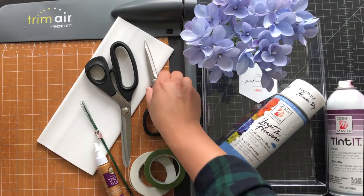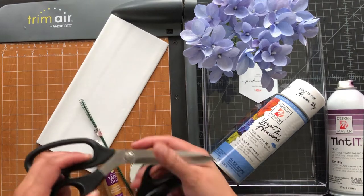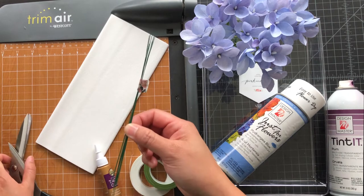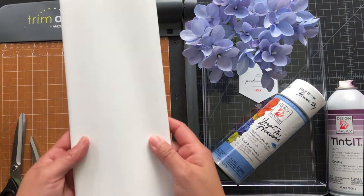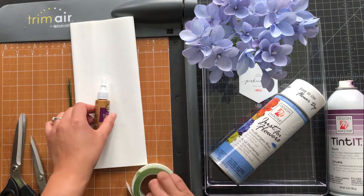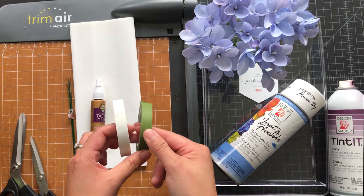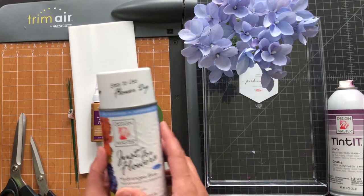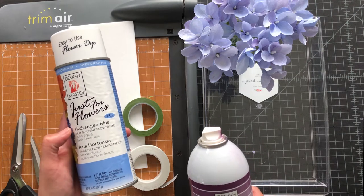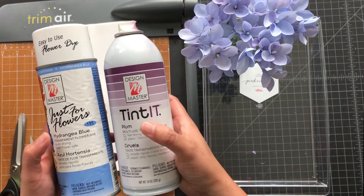So what you're going to need is a detail scissors. I love the N6165 and my workhorse scissors, which is the Kai N210. You're going to need 26 gauge wire, plus you're also going to need a white doublet or German crepe paper, and then you're also going to need some tacky glue, and you're also going to need two types of floral tape — the white one and the green one. You're actually going to use Design Master Just For Flowers tint. It's really important that you get the tint type, and you want two different colors — the hydrangea blue and also the plum.